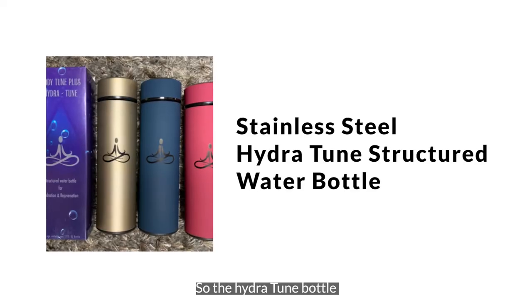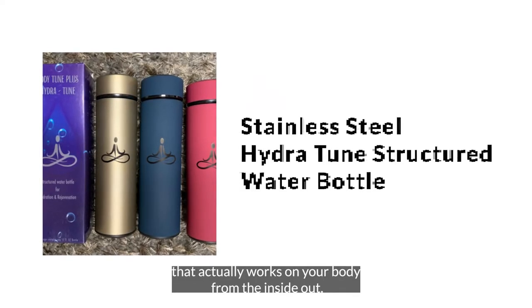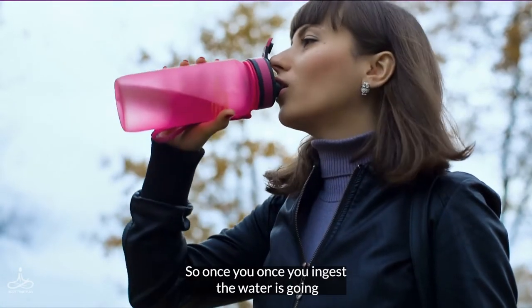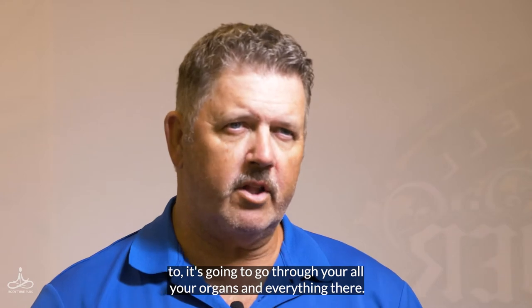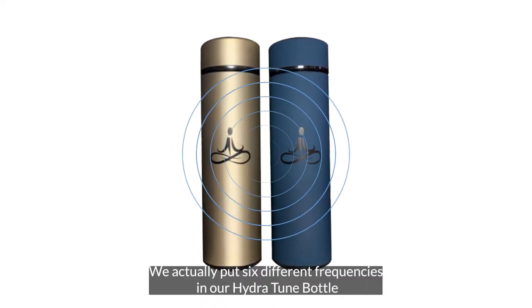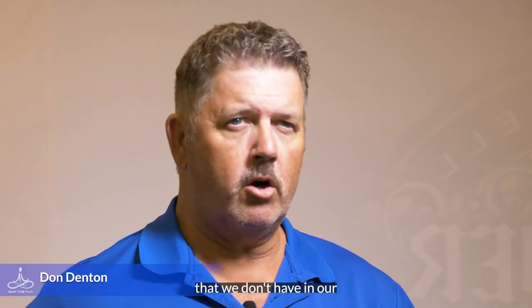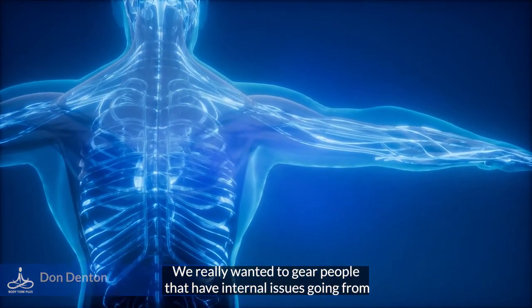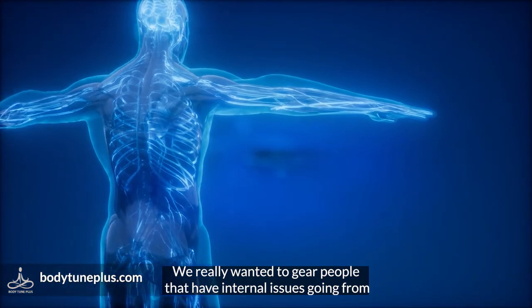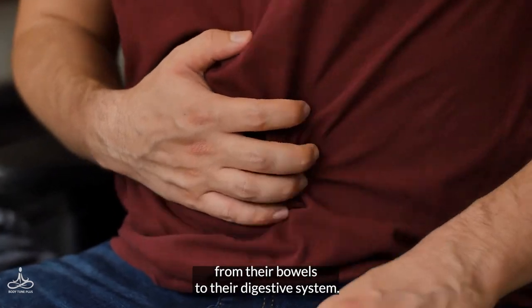The Hydra Tune bottle actually works on your body from the inside out. Once you ingest the water, it's going to go through all your organs. We put six different frequencies in our Hydra Tune bottle that we don't have in our other jewelry. We really wanted to gear people that have internal issues, going from their bowels to their digestive system.